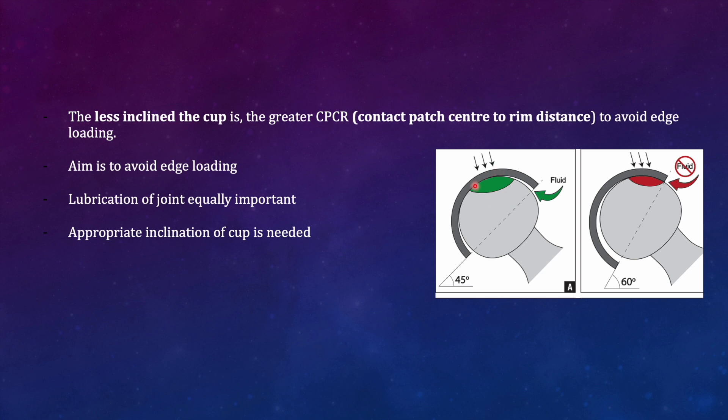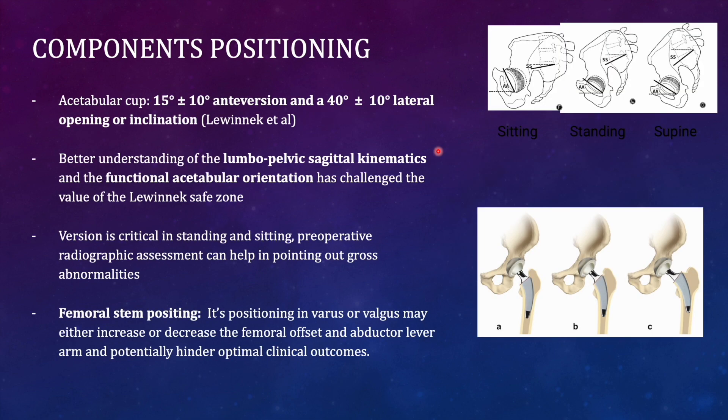The contact patch should be covered by the articular rim to avoid edge loading. A correct inclination of around 45 degrees ensures full coverage, while 60 degrees places the contact patch at the rim of the acetabular component, risking edge loading. When the contact patch is near the rim, it also blocks synovial fluid migration, reducing lubrication, increasing friction, and accelerating wear between articular surfaces.